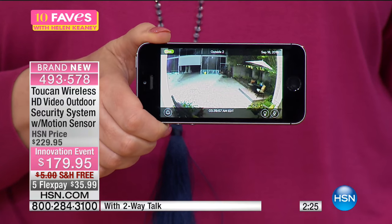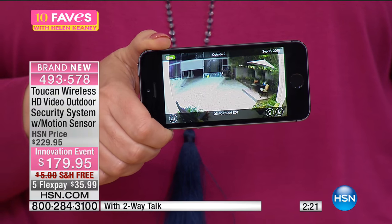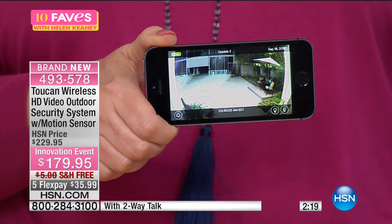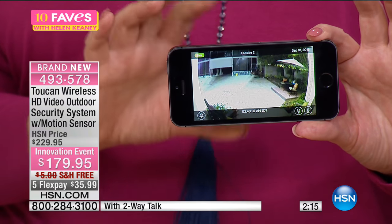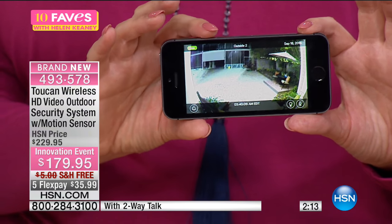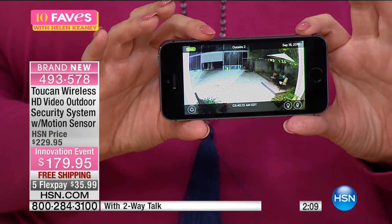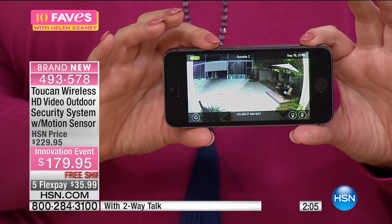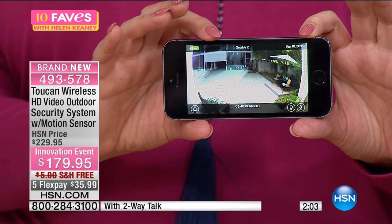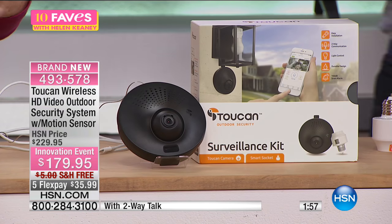It automatically lets you know when somebody walks up to the house, and you can retrofit your existing outdoor lighting to now include a home security system. If somebody rings your doorbell or comes up to your house, you can see who they are as they're coming up. That's outside in the HSN backyard where we have our setup. You could be a couple hundred miles away and still see what's going on in your house.